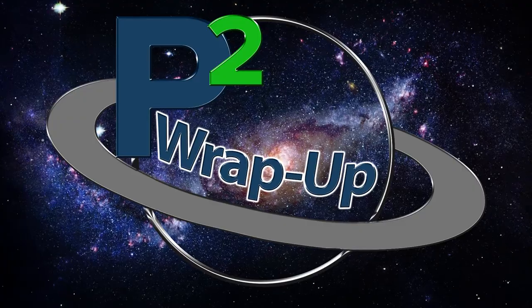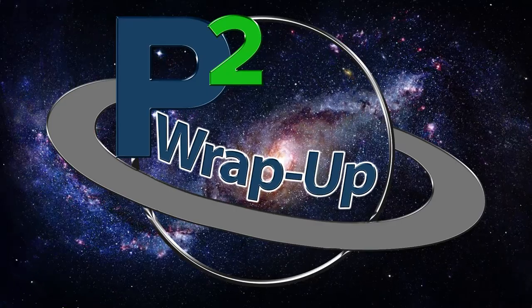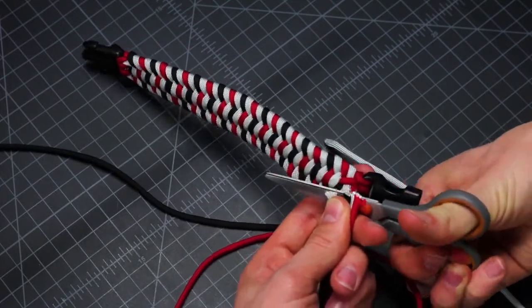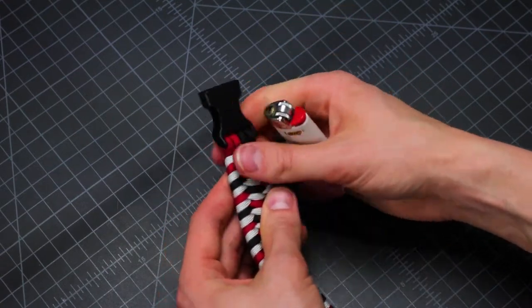Hey guys, welcome to the wrap up. Inspired by the new Endgame movie coming out, we created a YouTube tutorial on how to make a quantum realm bracelet based on the suits from the film.